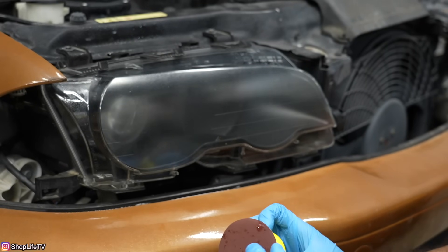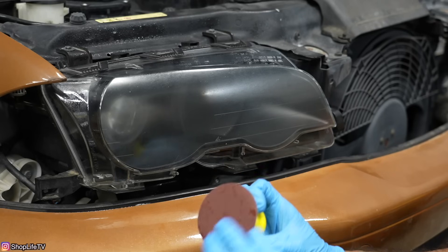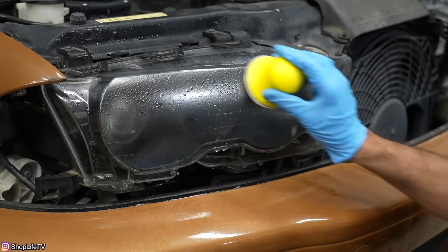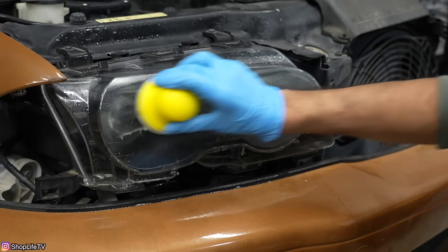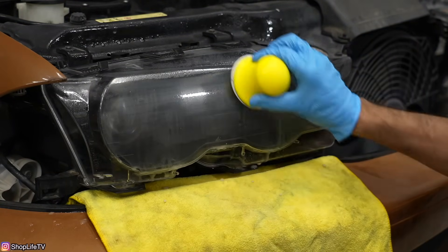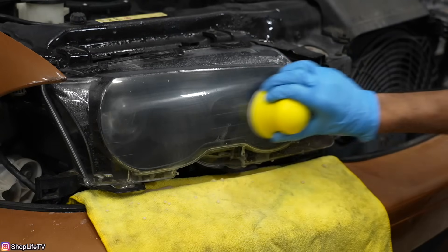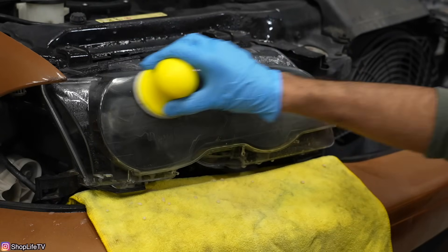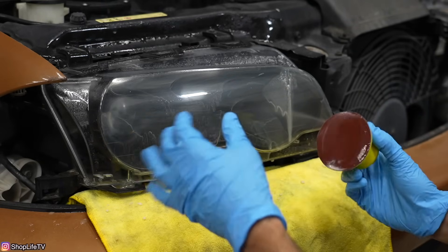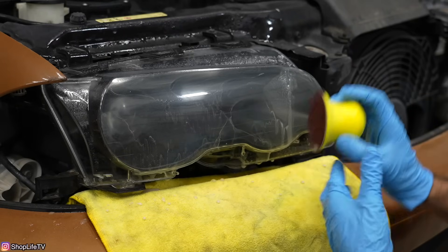For the next step we're going to be sanding down the headlight. It says to keep it lubricated with water, so we're pretty much wet sanding it with this red disc and the little tool they gave us. It says to go side to side, up and down — no circular motion at all. It says to do this for about two to three minutes. If your headlights are not flat but curvy, you have to take the pad off and just use your hand to get in all the corners and crevices.